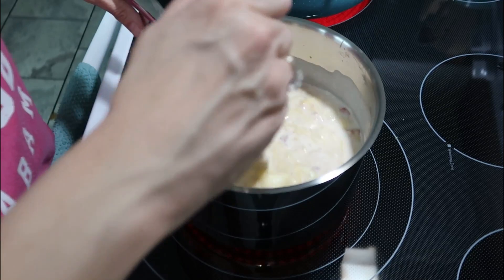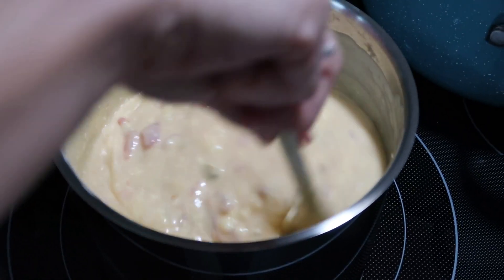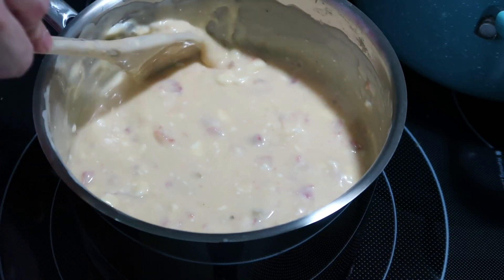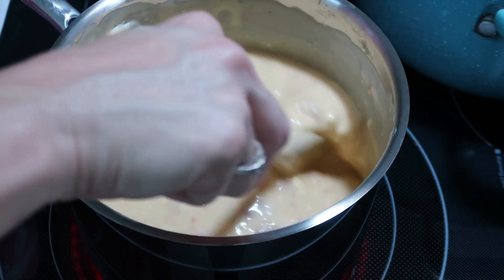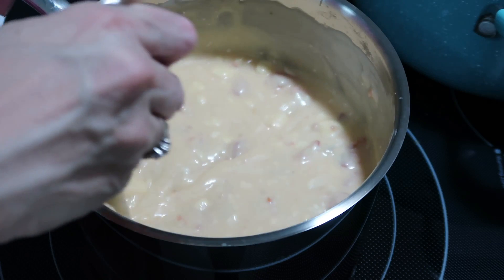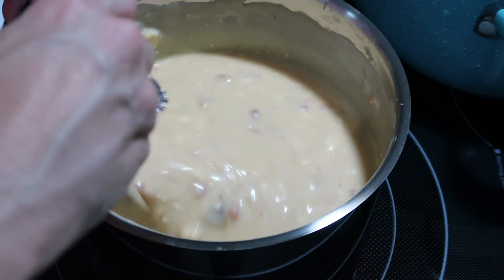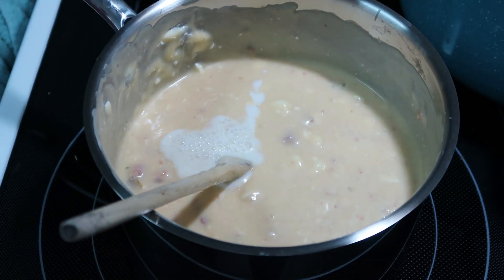I wish I had softened my cream cheese a little better because I can see the clumps and I keep trying to press them against the side of the pan to melt them. Let me know down in the comments the easiest way for y'all to soften cream cheese — I cut mine into chunks and microwaved it but didn't do it very long because I was worried about overdoing it. It seems a little thick so I'm going to add a little milk to thin it out a bit.